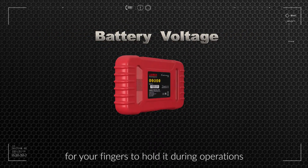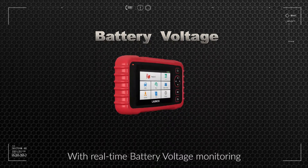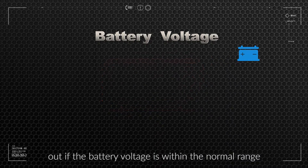There is a handle for your fingers to hold it during operations. With real-time battery voltage monitoring, you are able to effortlessly figure out if the battery voltage is within the normal range.